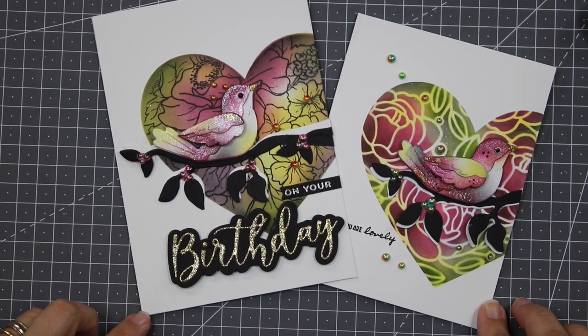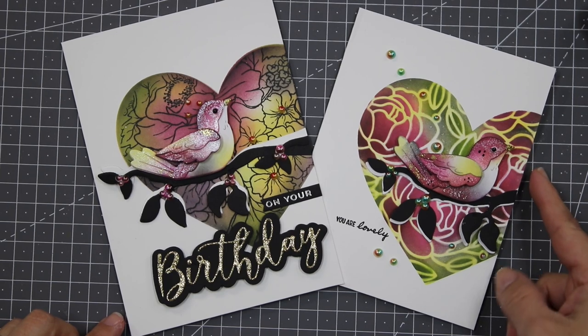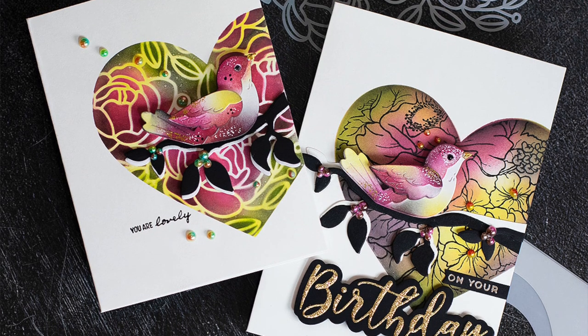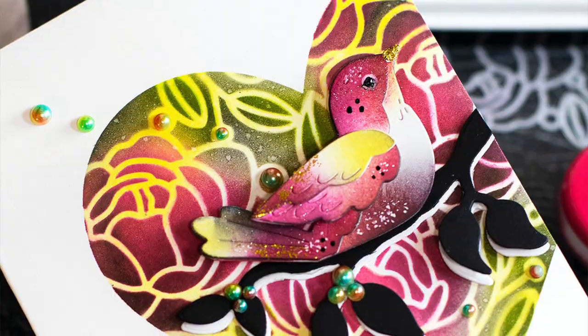I also used the same card design with the stamped-through-mask panel, adding a bold die-cut sentiment and a hot foil banner — you can see all the shimmer. To finish the card made only using stencils, I stamped a small sentimental sentiment. These cards are part of a Simon Says Stamp blog hop and giveaways on my blog today. Links are in the video description, or search 'BB Cameron cards' on Google. Thank you very much for watching and happy crafting!